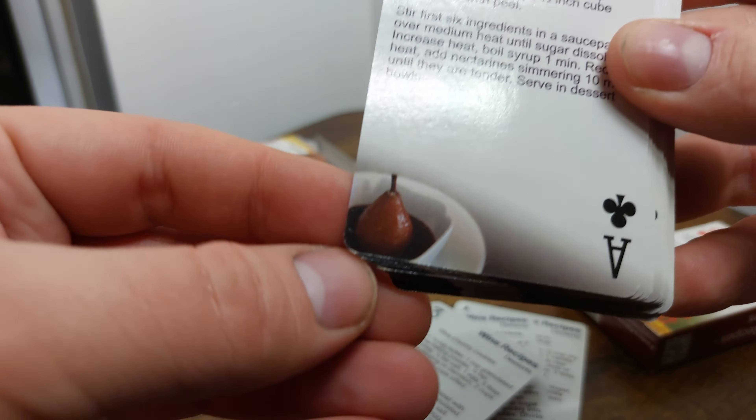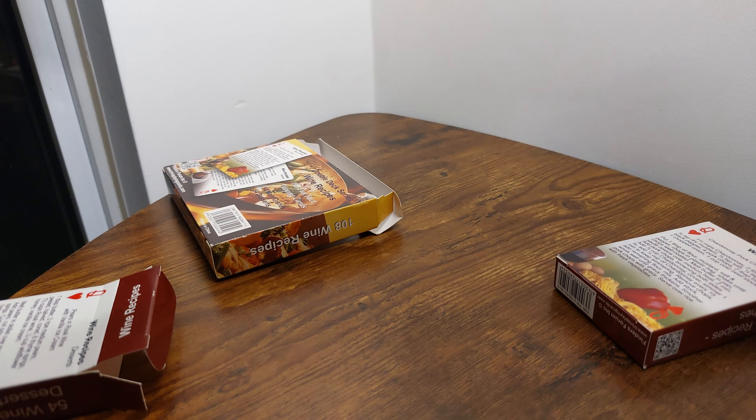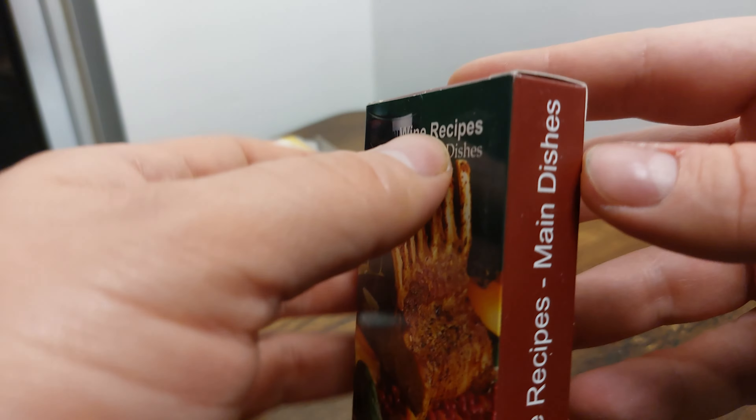It sounds delicious — let me know if you try it. I don't really know if I'm going to look at all of these because unfortunately, really disappointing, the pictures are all the same. So I'm assuming it's going to be the same for this deck too. Let's open it up and just see about that. This rack of whatever does look pretty good.